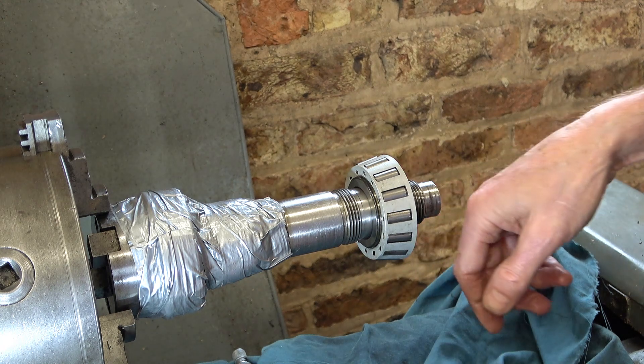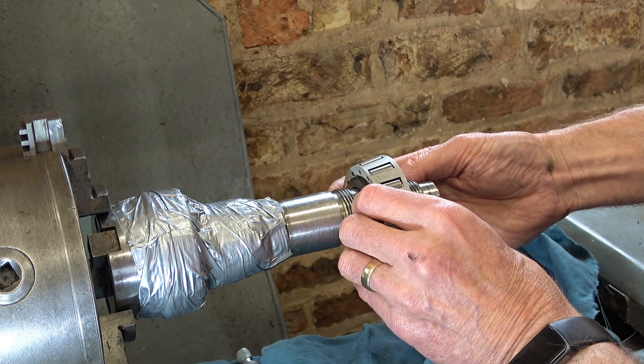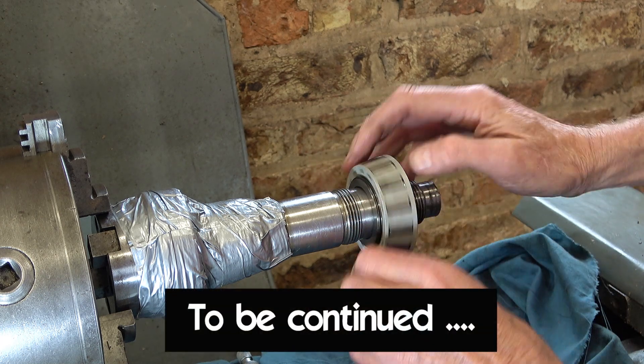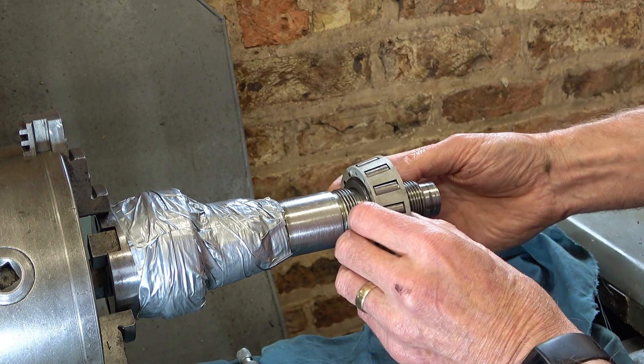That's what happens when you go by measurement — I should have stopped earlier and gone more by feel. But it's very difficult to get this started on the end of this shaft. Never mind — not a disaster. At least I'll be able to set the preload now.